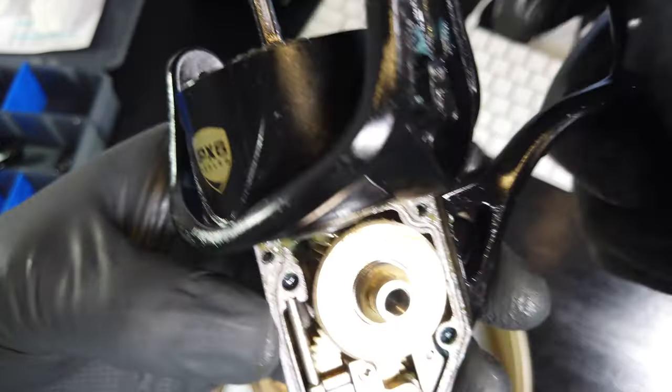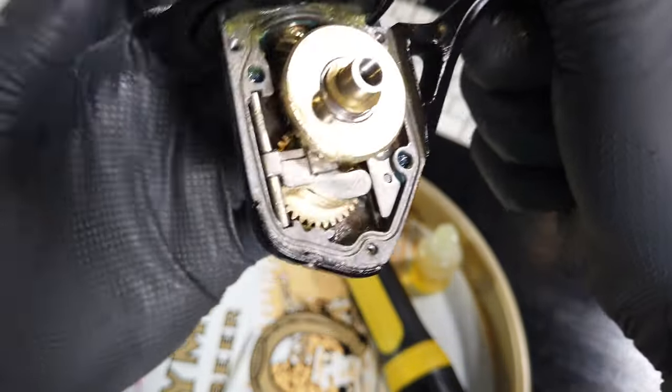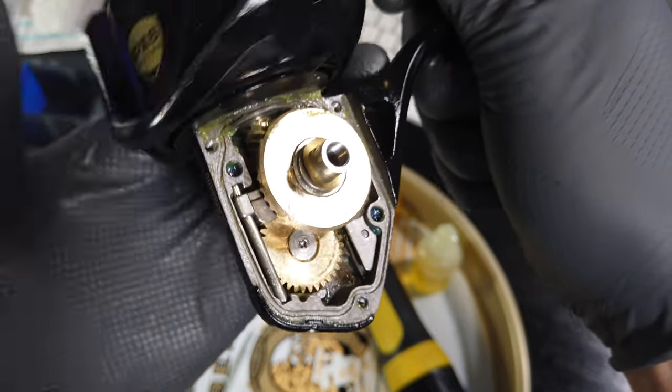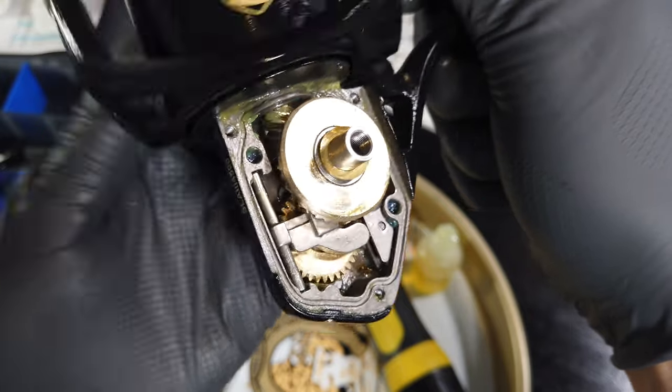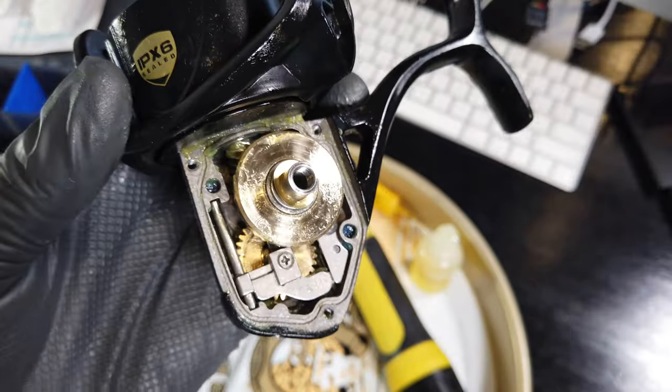Spin the rotor head to make sure everything is working properly. I've assembled reels in the past where everything was very stiff, which is a telltale sign that you assembled something incorrectly — but here, no issues, everything is working great.